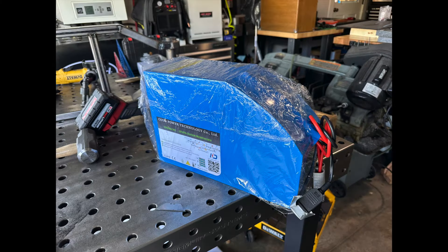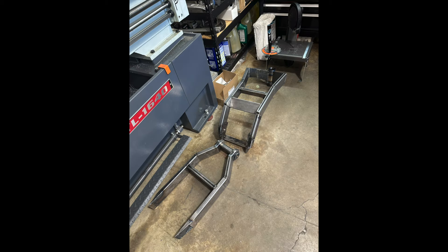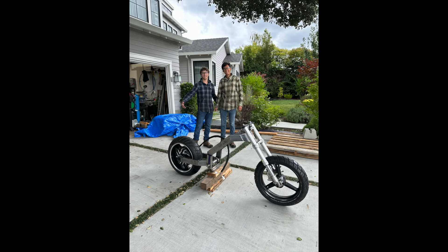72 volt 12 kilowatt battery — yes sir! Put the tire on the hub motor. Shout out Northbound Cycles. Front and rear frame done.